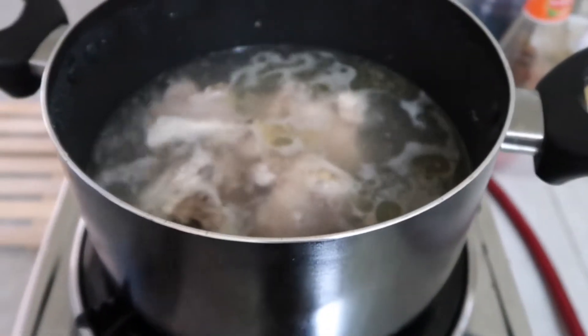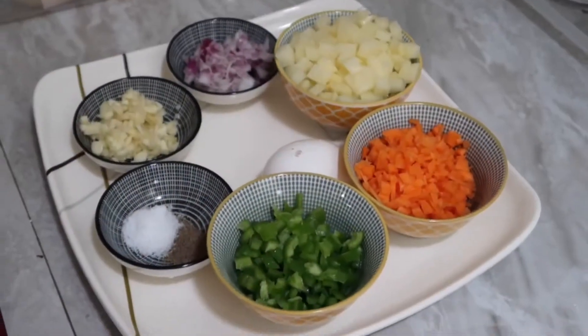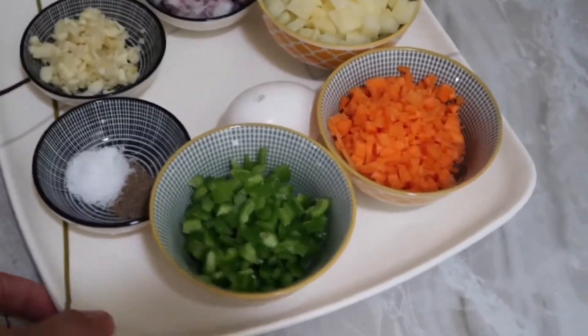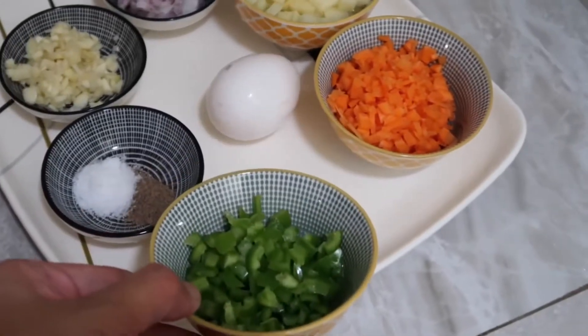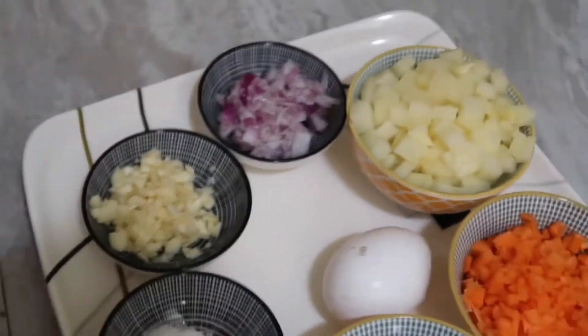It's boiling now and let's do the vegetable cuttings. I already cut them — I prepared bell pepper, carrots, potato, garlic, onion, salt, pepper, and egg. That's it.